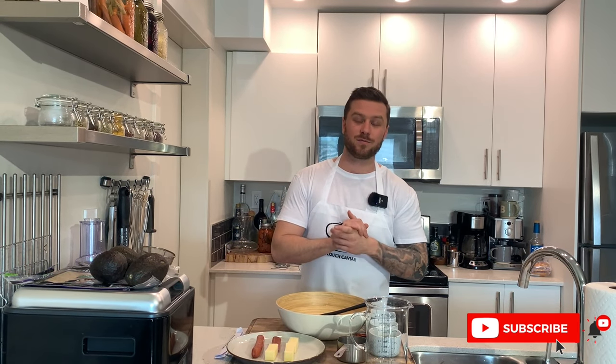What's up guys, welcome back to another episode of Couch Caviar. Today we're making some Korean corn dog. This is going to be a recipe you don't want to miss out on, I guarantee you that. If you guys are new here, consider hitting that subscribe button and smash that like button - it would really help us out. So without further ado, let's get into this Korean corn dog.